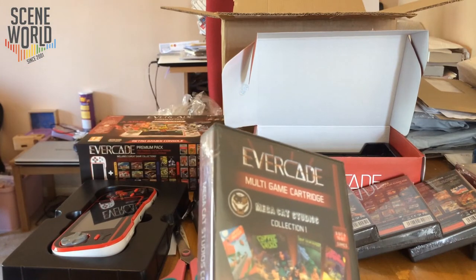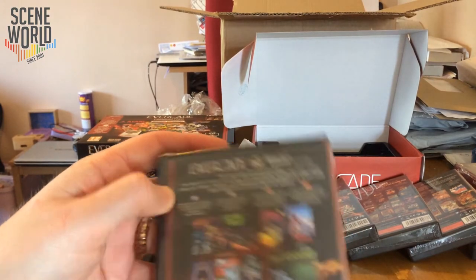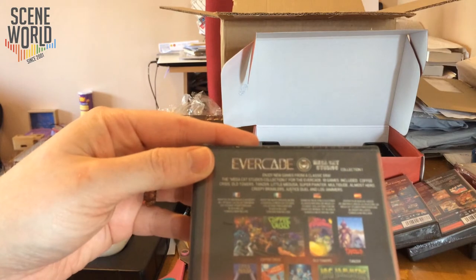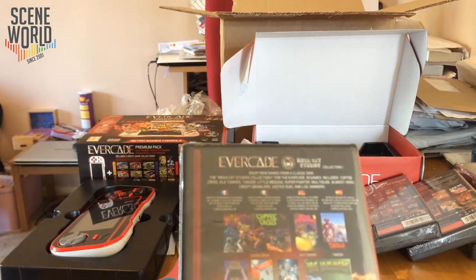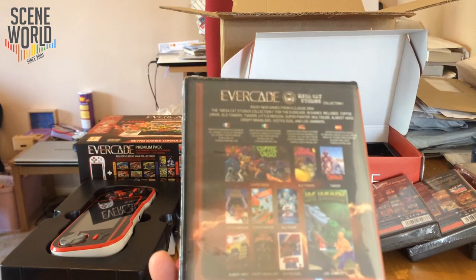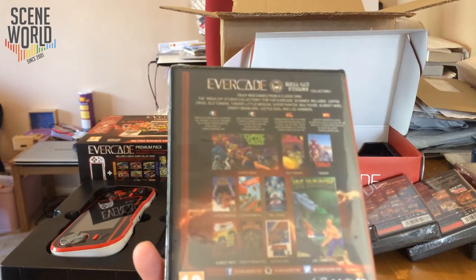The Mega Cat Studios cartridge is one of the more interesting ones because these are indie games. There are 10 games on this cartridge: Coffee Crisis, Old Towers, Retro Souls — which we've recently been able to play on the Commodore 64 — Tanza, Little Medusa, Super Painter, Multitude, Almost Hero, Creepy Brawlers, Justice Duel, and Log Jammers.